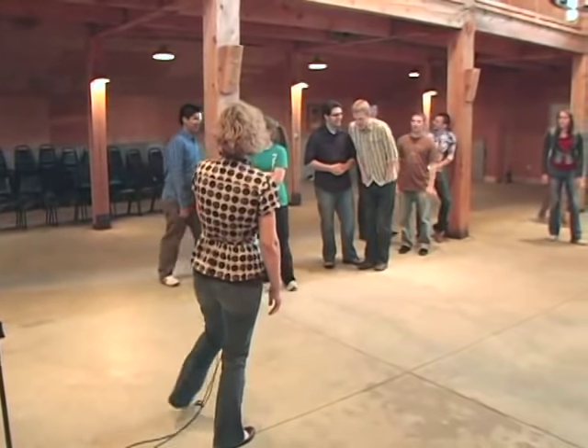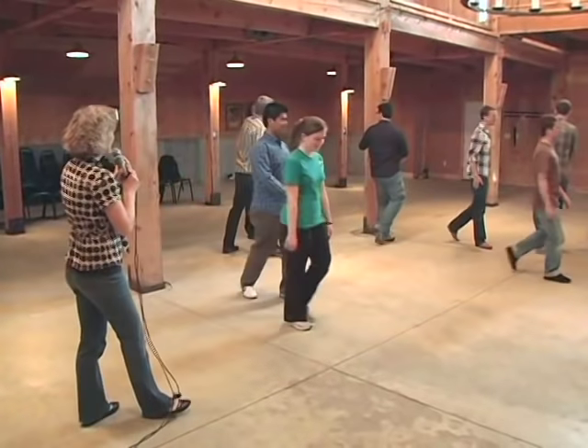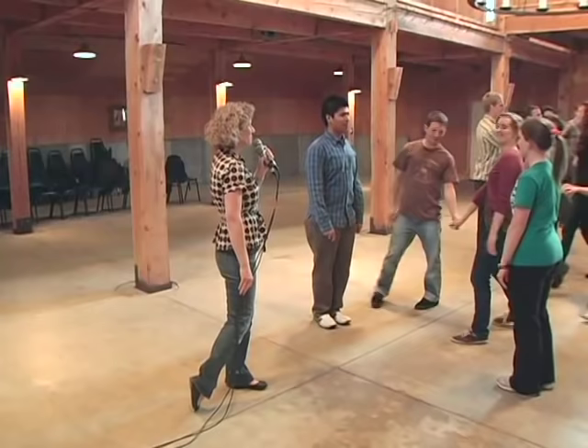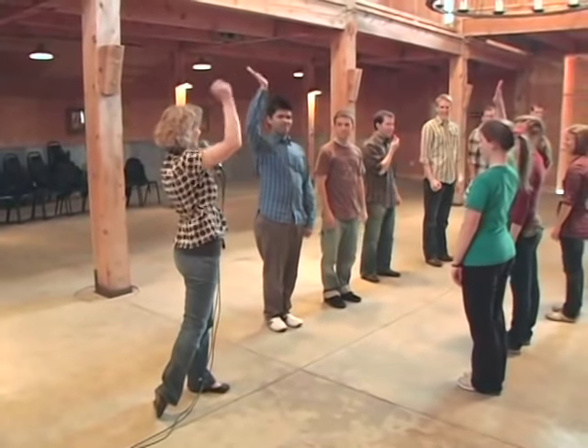Alright, if I could have all of you take a partner and make a longways set, please. We need all the boys on one side and all the ladies on the opposite side facing their partners. And we have our head couple at the top of the set. Raise your hand, head couples.